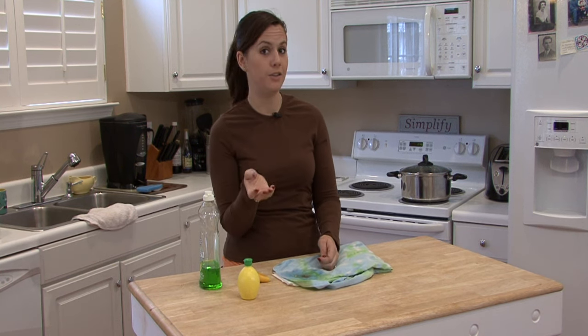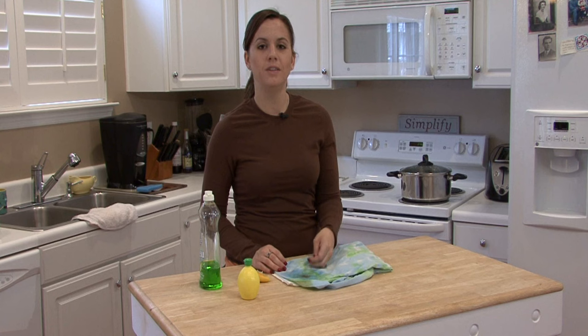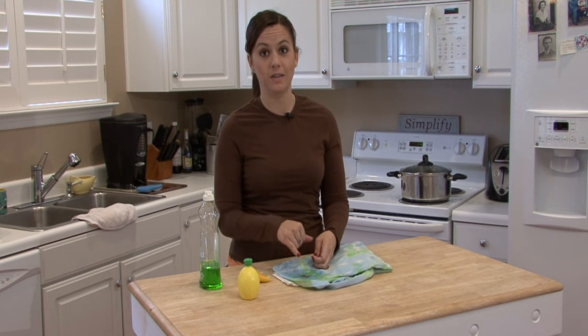After you do that, you just want to put it in the washing machine and launder it as usual. I'm Rachel Yutuzas and that is how you remove rust stains from clothing.